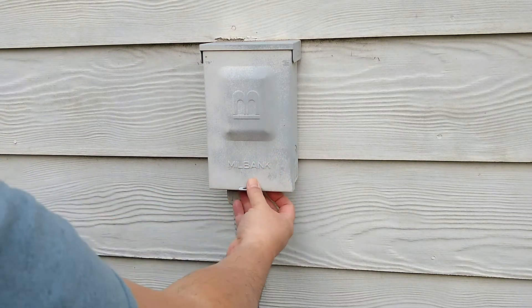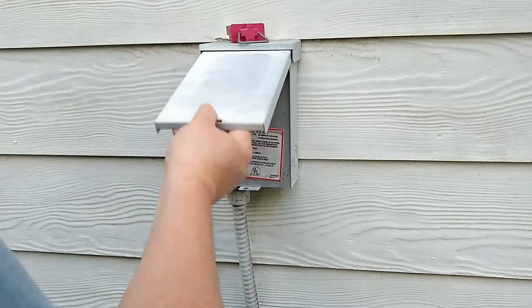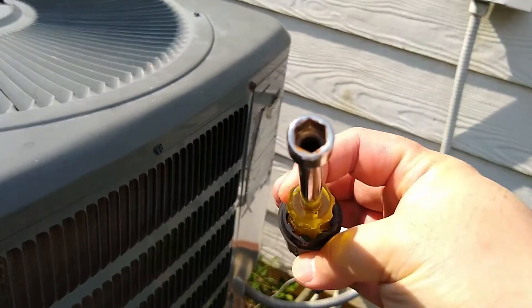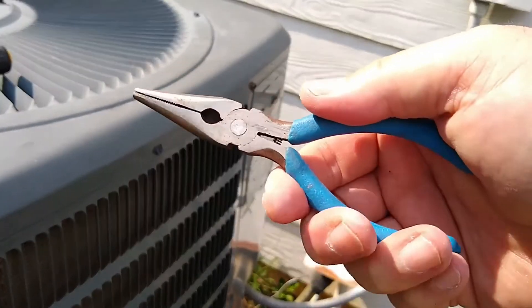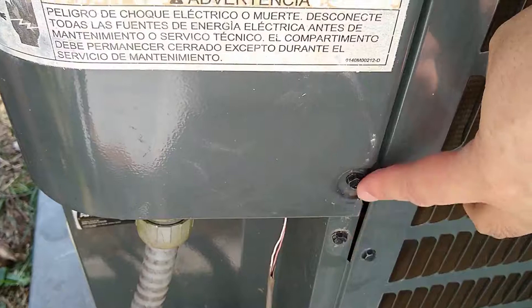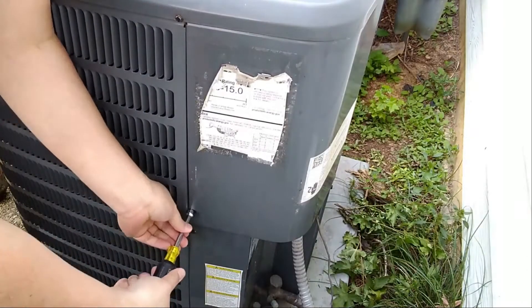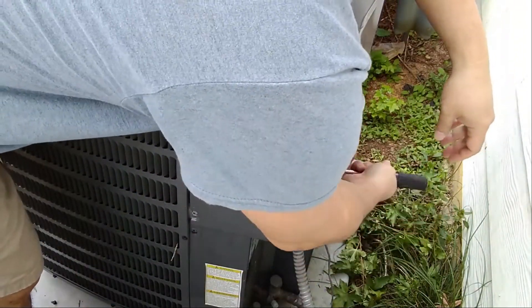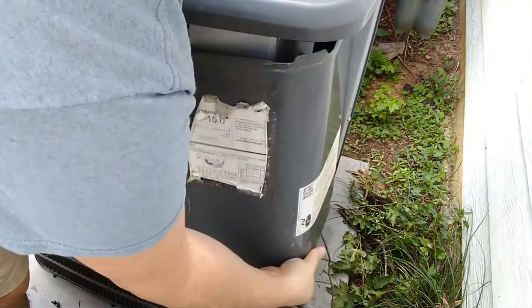I'm going to cut the power to the compressor unit so that I don't electrocute myself. Next, I get a hex nut screwdriver to undo the screws. I have a pair of pliers on standby in case I can't disconnect the capacitor with my fingers. I locate the two screws I have to unscrew to remove the cover plate, unscrew them, and the cover plate comes off easily.